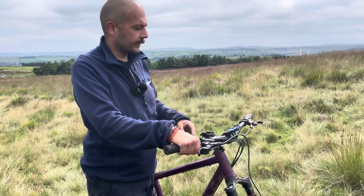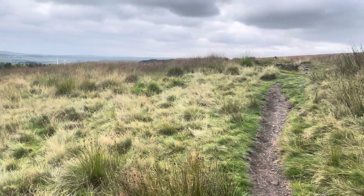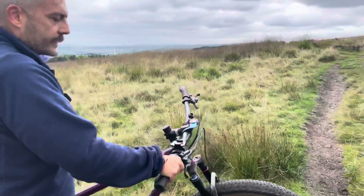I can't really replicate this situation in this environment here, but I can sort of show you what I mean by going up this hill.